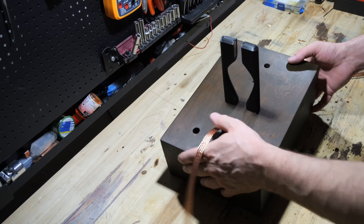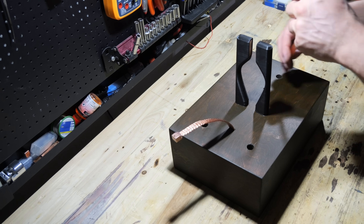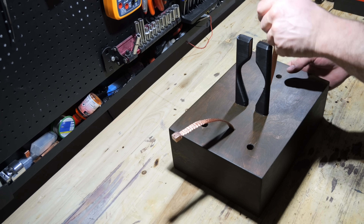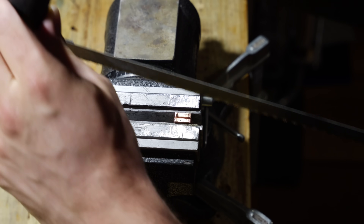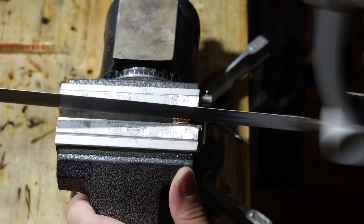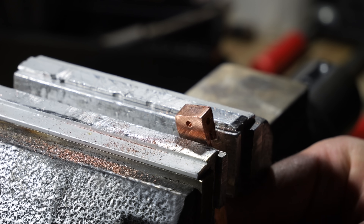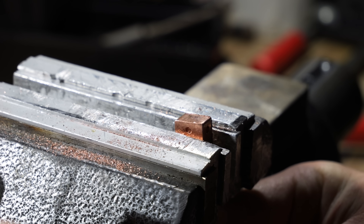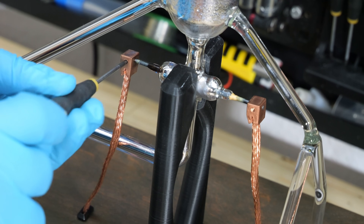Given the high current requirement of about 40 amperes, I've opted to use copper grounding cables. However, I needed a way to attach these to the tungsten electrodes. So I cut two pieces of copper from a square rod and created a groove on one side using a saw. This groove accommodates the flat copper cable and is then compressed to securely fix the cable in place. The copper blocks can then be slid over the tungsten electrodes and secured with a screw.